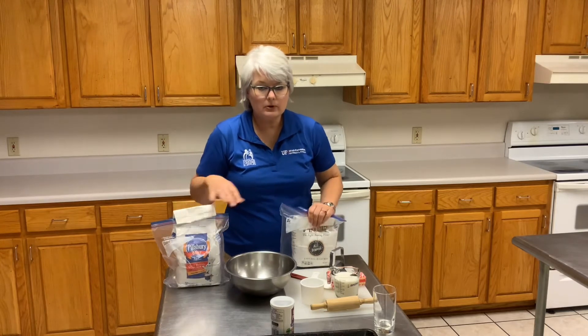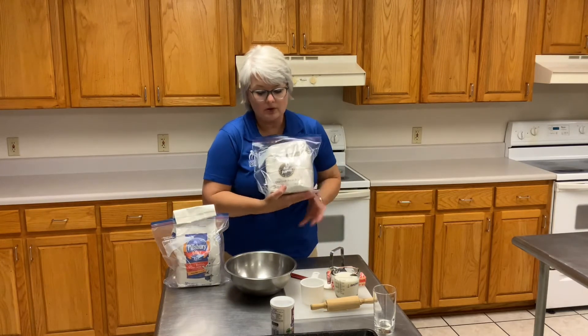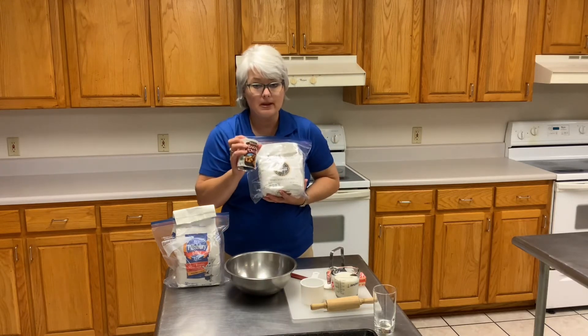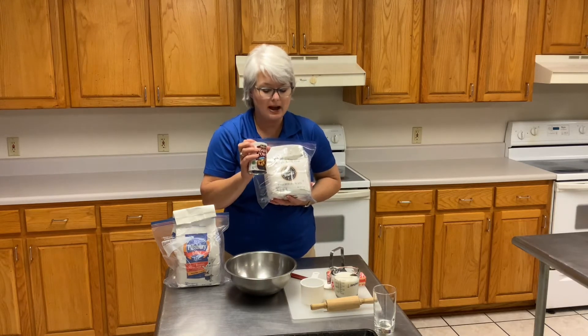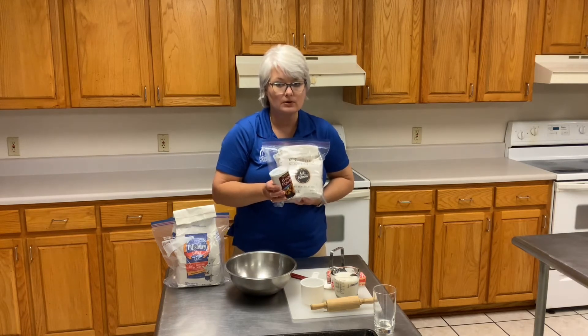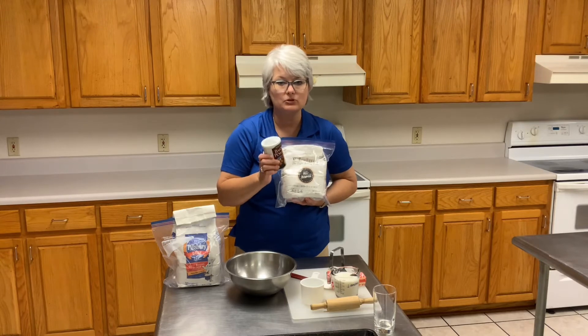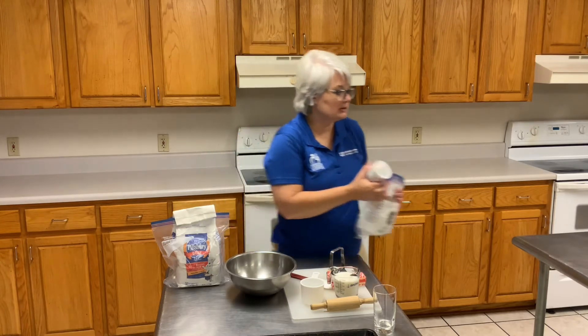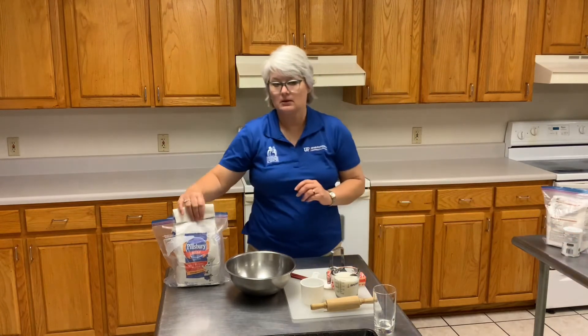If I were to use my all-purpose flour, it doesn't have a leavening agent in it, so I would need to add baking powder so that my biscuits would rise. So with my recipe, I will use two cups of flour, so I would need to use one tablespoon of baking powder. But today I will be using self-rising flour.